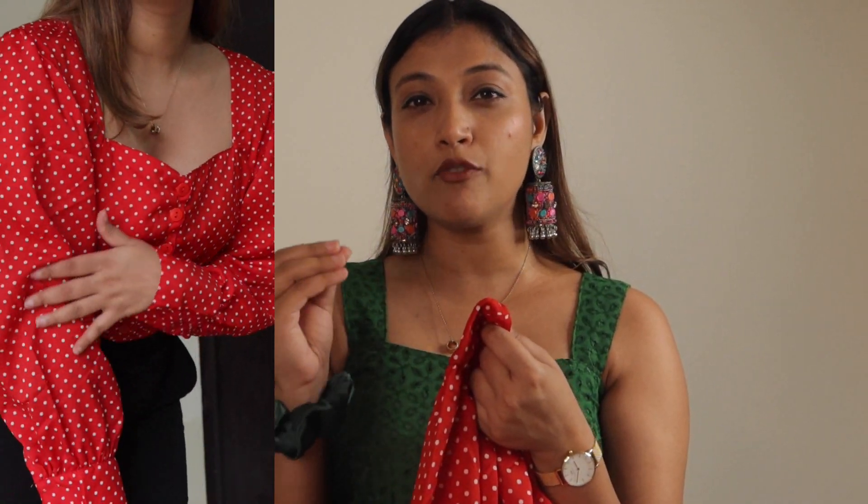If you like a pop shade or red color, you can definitely check this one out. The material is crepe. The crepe quality is decent — it's a little stiff but the quality is okay for the price. The price is good because you get the top under ₹500.